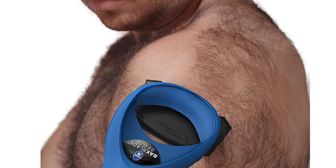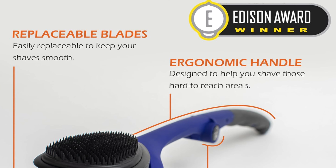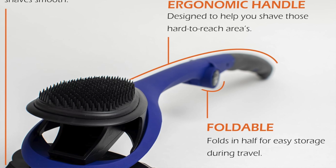Imagine a lawnmower for your back but with fewer chances of accidental decapitation. Key features: three blades — it holds not one, not two, but three. That's like having a trio of Edward Scissorhands on your back, minus the creepy handshake.